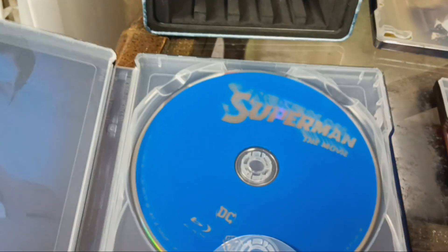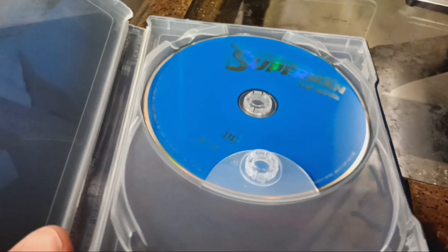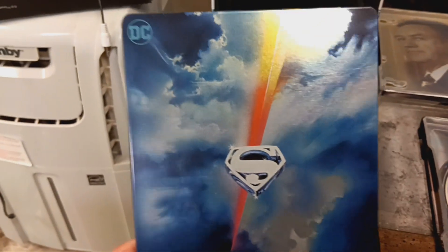Here's my Blu-ray. Here's my 4K's in the machine right now. 4K it is. My Blu-ray. My Steelbook. I love the blue.